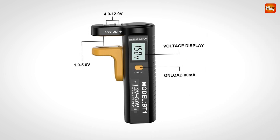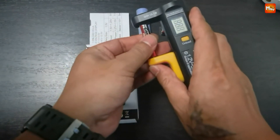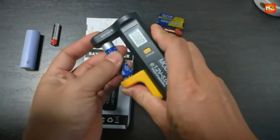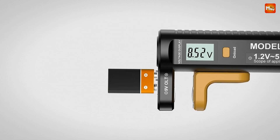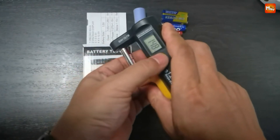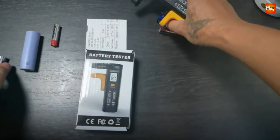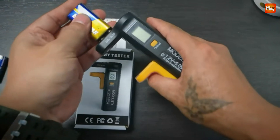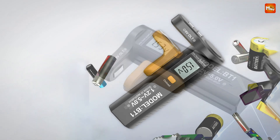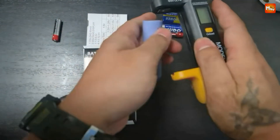And here's a bonus feature: the current function. This lets you detect if your battery has virtual power — those batteries that seem fine but don't actually deliver enough juice. The Gaki BT1 helps you spot them in no time, saving you frustration and money. It's super fast, super accurate, and super simple to use. No more wasting time or throwing away batteries that still have some life left. With the Gaki BT1, you're in control. Whether you're a gadget enthusiast, a busy parent managing tons of toys and remotes, or just someone who wants to save money and reduce waste, the Gaki BT1 Battery Tester is your perfect partner.